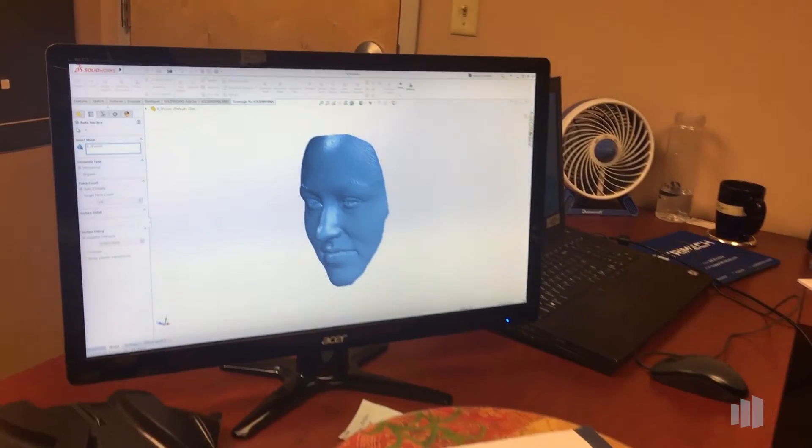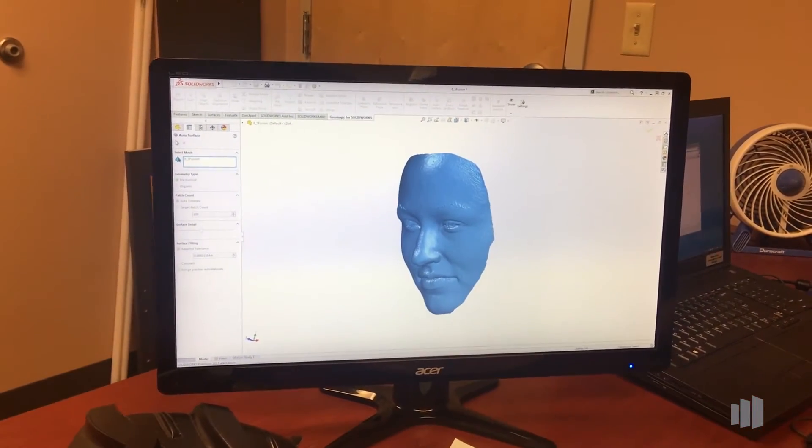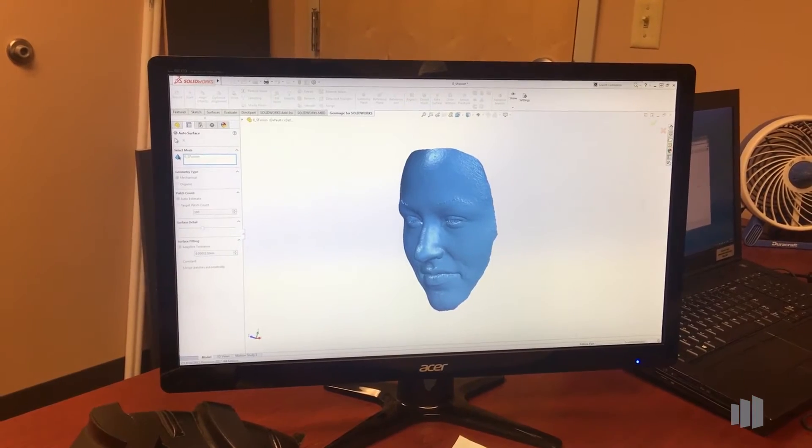We'll see how it works to make it into a surface body that we can then thicken and have a solid — combining those two scans together into one single solid body.